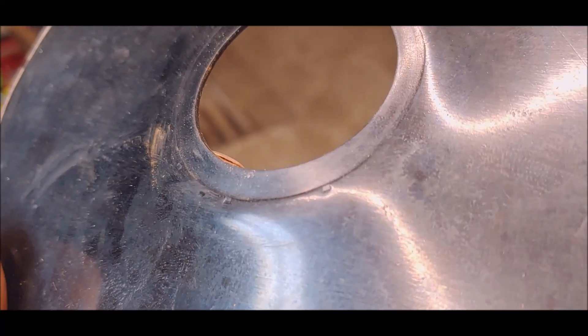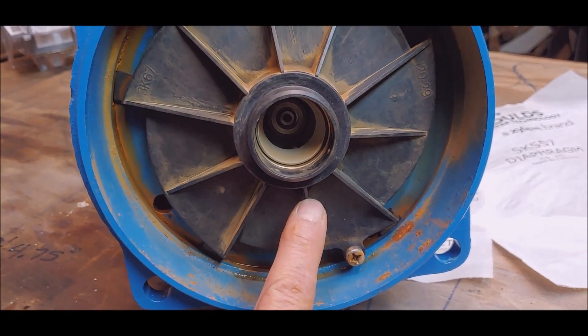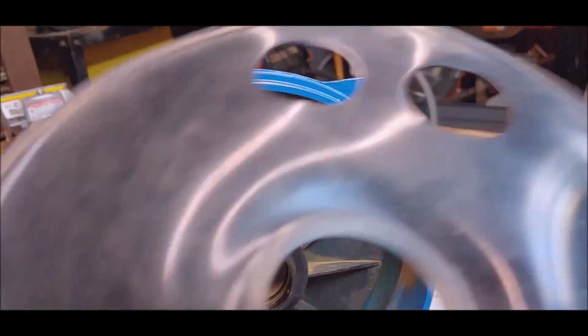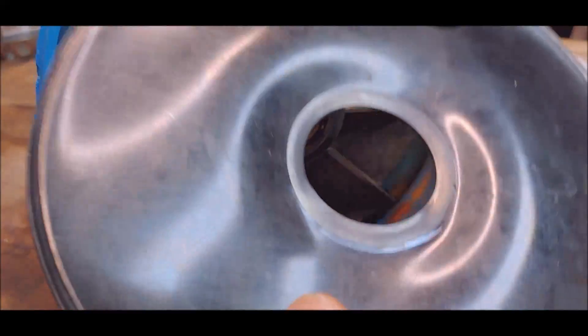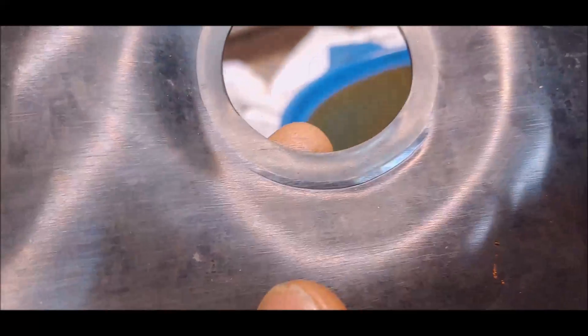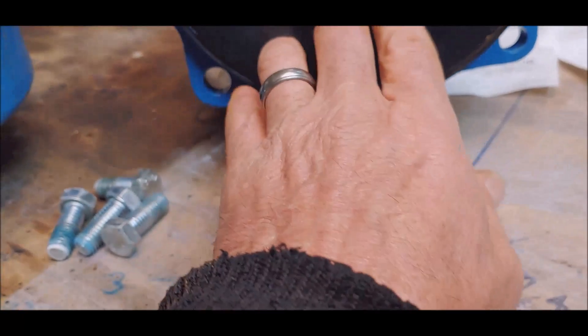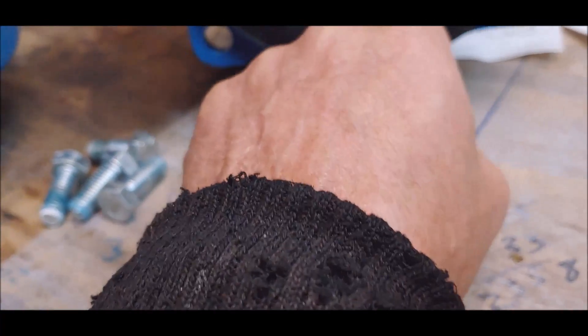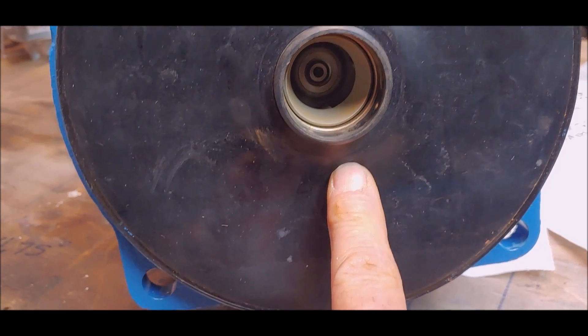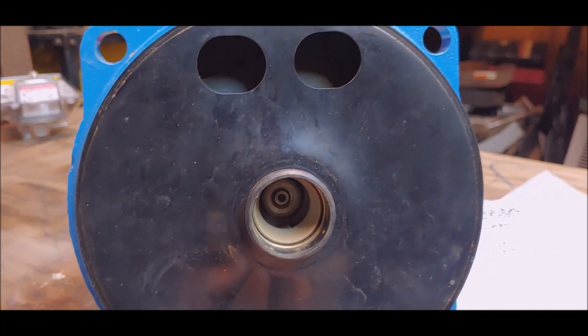You see those three marks right there? They came from contact with the housing. Now look at the other side — see how that thing got folded over right there? It's dented pretty hard. So this component got pushed out as well with the seal, pushed into the housing for the impeller.